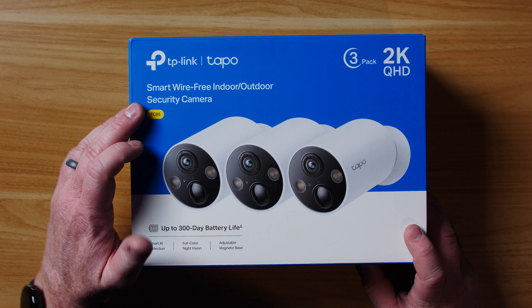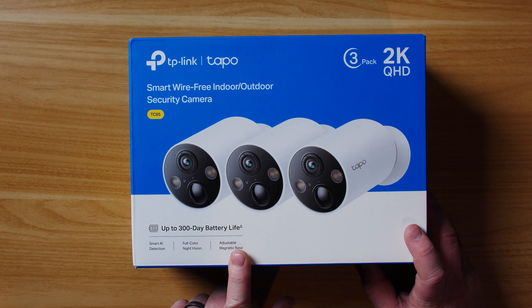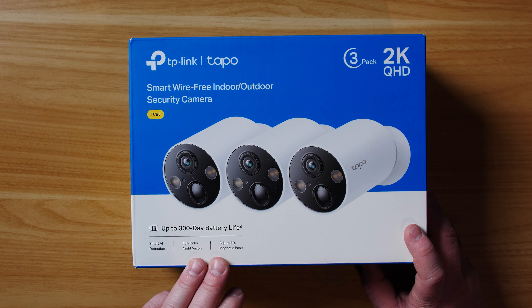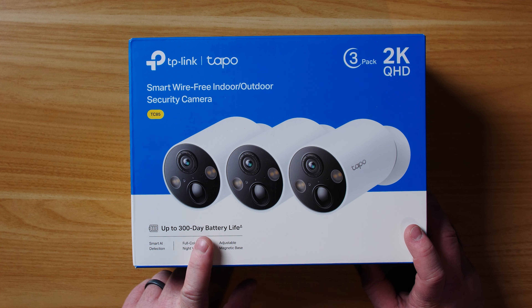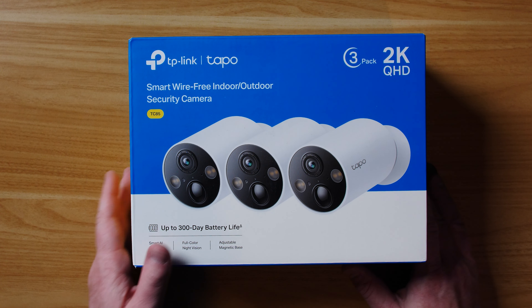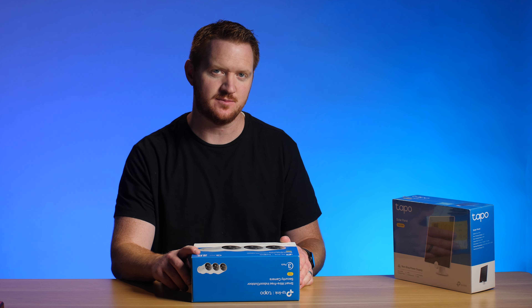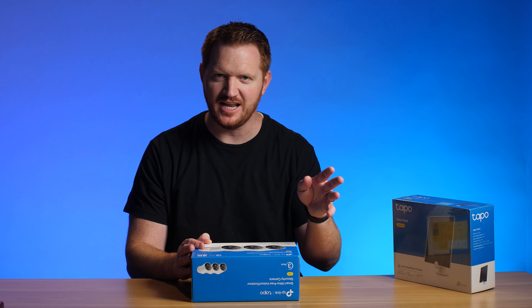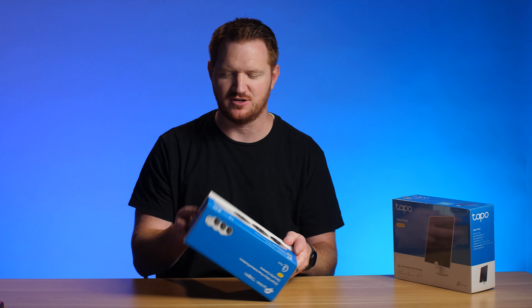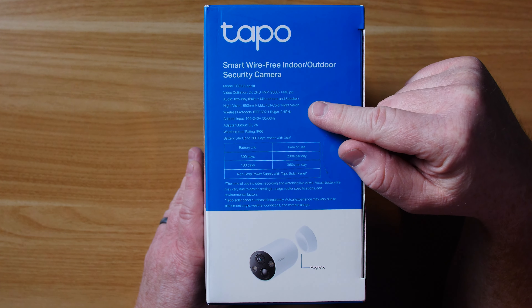So here we have the TAPO Mag Cam. This will be available at Best Buy — you can check out the links in the description below. This is a smart wire-free indoor/outdoor security camera with up to a 300-day battery life, which is pretty crazy. It has smart AI detection, full color night vision, adjustable magnetic base, and 2K Quad HD — pretty awesome to have in some of these newer cameras. We're finally advancing past the 1080p cameras of yesterday.